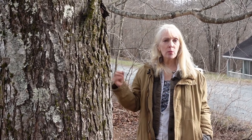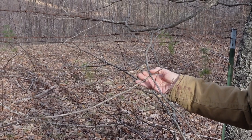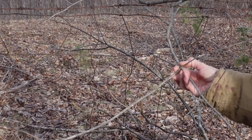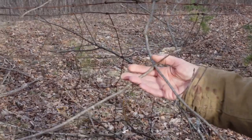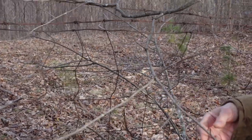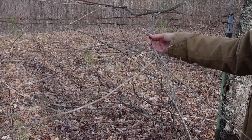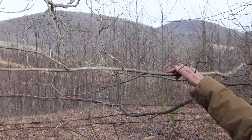Come on over here and I'll show you what the terminal buds look like and how you can determine by its branching whether it's a maple. There are only five types of trees that have opposite branching, and maples are one of them — boxers, dogwoods, maples, ashes, and buckeyes all have opposite branching. You can see that this tree is one of those for sure because it has opposite branches. This one has been broken off — that just happens because of wind or animals brushing against it — but you can see how opposite the branching is. So this is definitely a potential for being a maple.